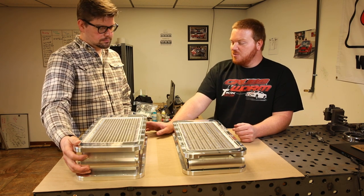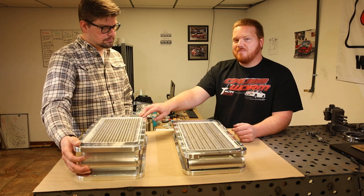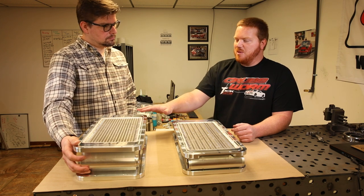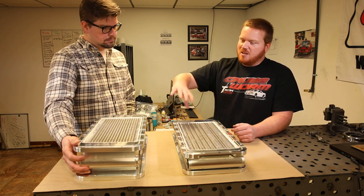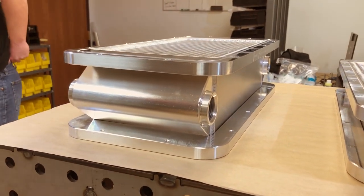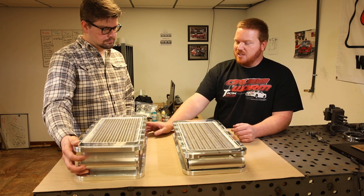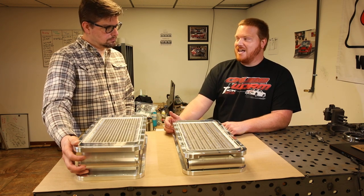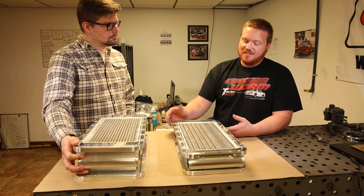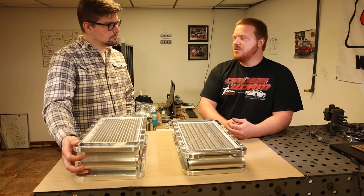Now we're upgrading all of them to billet. The reason for this is because Holley changed their bolt pattern on their high ram, low ram, and mid ram manifolds. What that has done is it doesn't allow people to mount this intercooler in both directions like you could with the old style, where all the bolts went the same direction. They don't have that now, so we've decided to make billet tanks with outlets on each side.